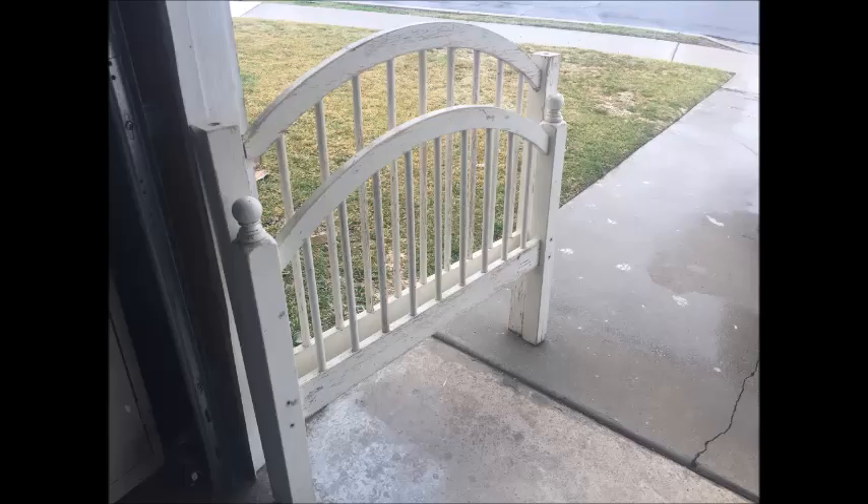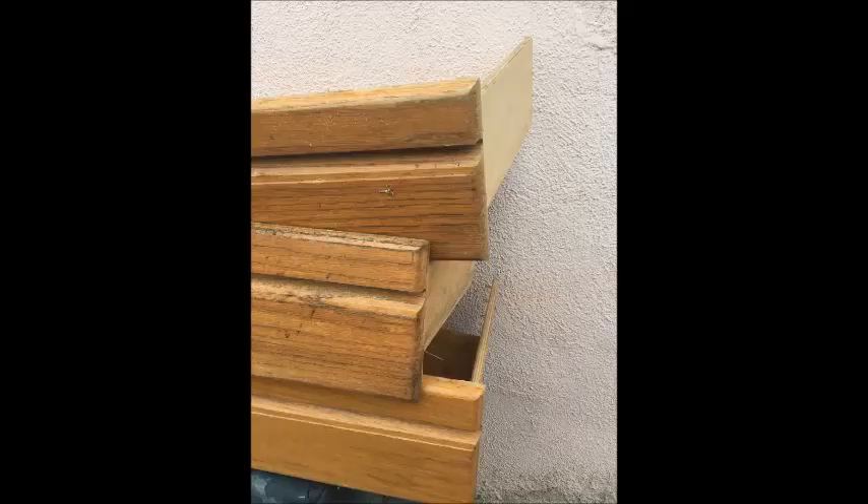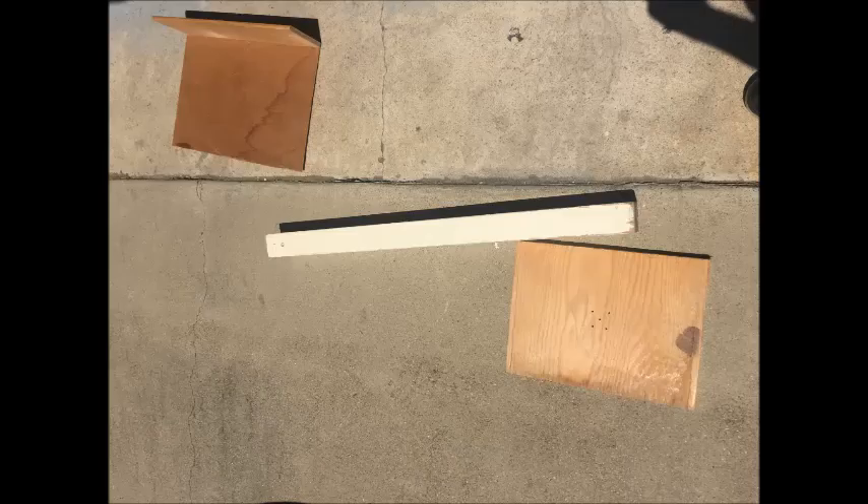I started by repurposing a headboard and some drawers that I had in a junk pile in my backyard. I managed to get a base, a 3x3 stud, and a rack — my three main components.